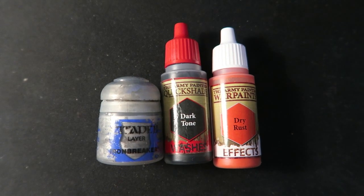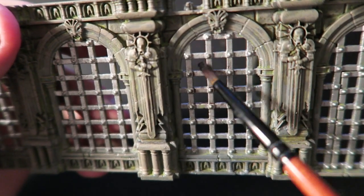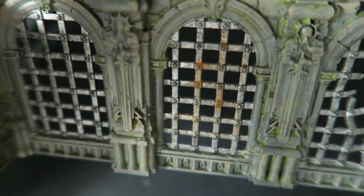Now onto the metal parts. Firstly I base coated all the metal in Iron Breaker, followed this with a wash of dark tone, and finally using a sponge I applied some dry rust just to give it some character.